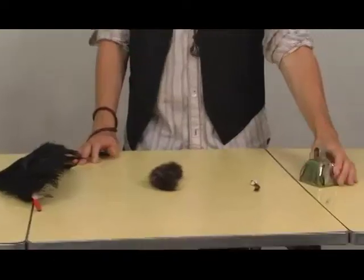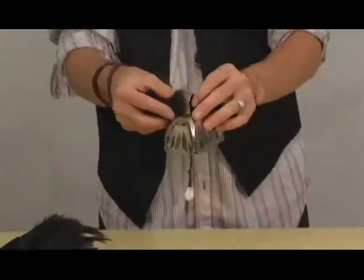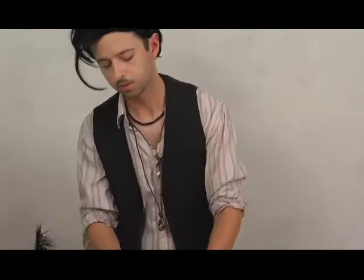I enjoy seeing the final product of something I've created. I really enjoy the process of it. Step one is you take the bell. Step one's complete. Then step two is you take the seashell and you attach the seashell to the inside of the bell so it swings. Like that. Then you take the raccoon fur and put it through the handle. Step three is complete. And then you take the ostrich feather and put it in with the raccoon fur.